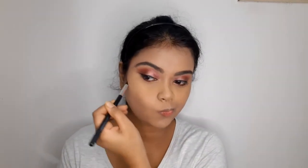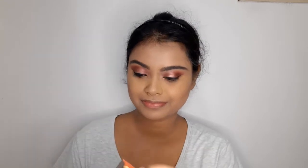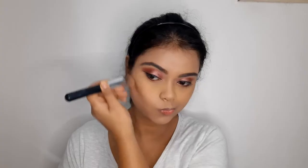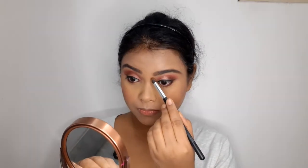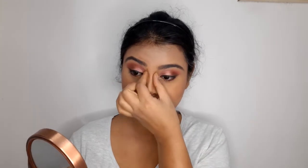For contouring, I'm using the LA Girl Pro Contour Cream in the shade Medium Deep, applying the deep color to contour my face and blending it with a brush. On top of that I'll use the Sugar Cosmetics Mini Bronzer in shade 01 to further blend it. For blush, I'm using the Maybelline Fit Me Blush in the shade Wine — a beautiful blush for dusky skin tones. I also contour my nose with the LA Girl contour palette using my fingers, which gives a very natural look.